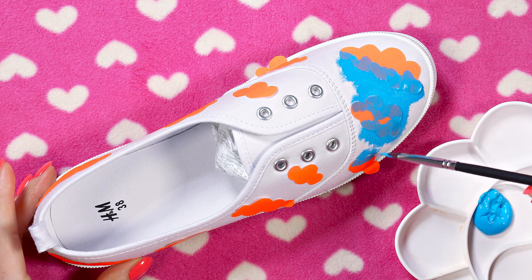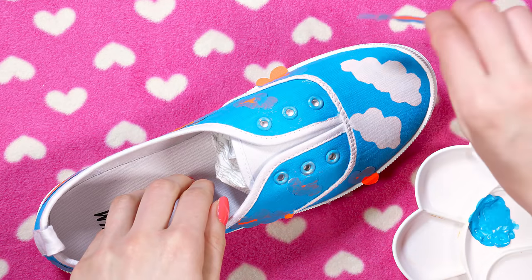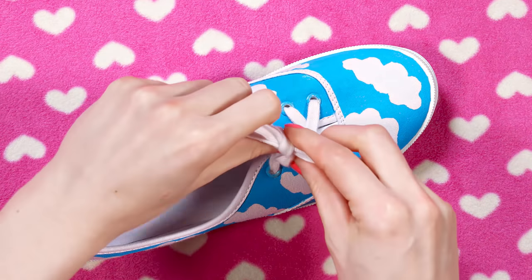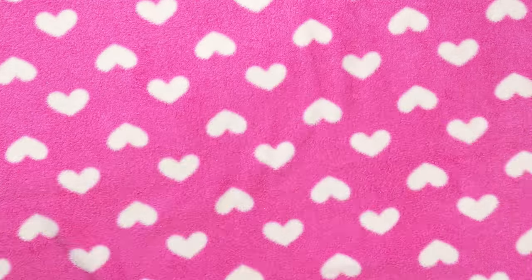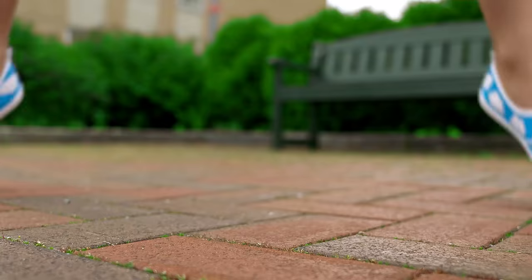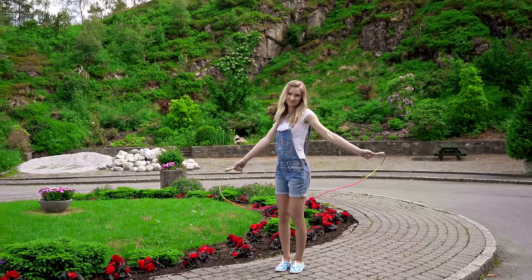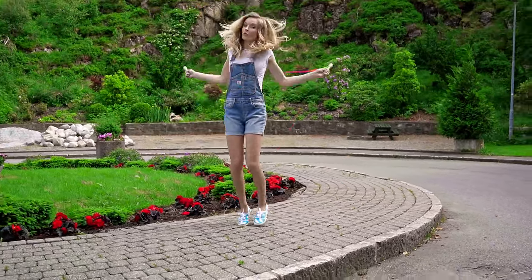To get a sharp and neat cloud's edge, always move the brush away from the stencil – this way the paint won't be able to sneak under the sticker and cause a mess. When the shoes are completely colored in blue we can remove the stencils and reveal all the beautiful white fluffy clouds. Let's put the shoelace back on and we're ready to rock them! You know what they say – give a girl the right pair of shoes and she will conquer the world. I can definitely see myself conquering the world with these cloudy sneakers – they are just too cute!